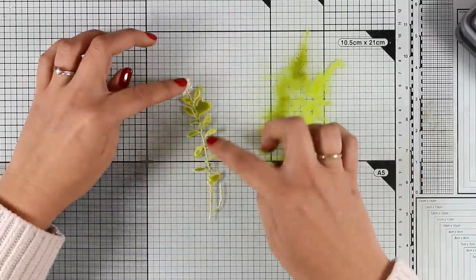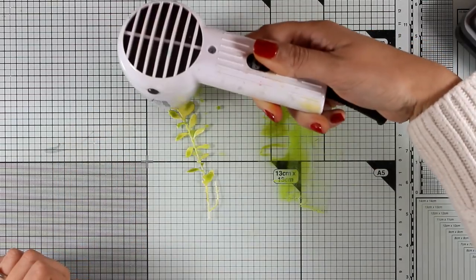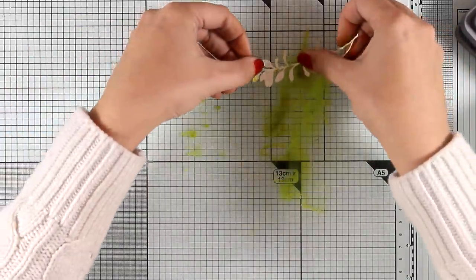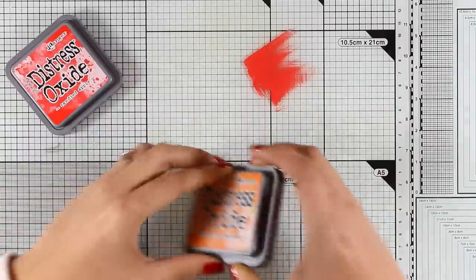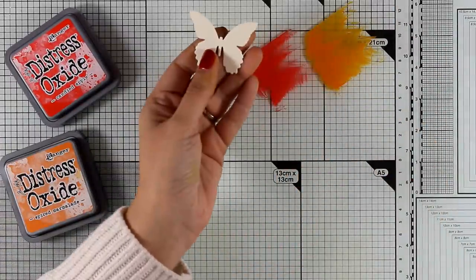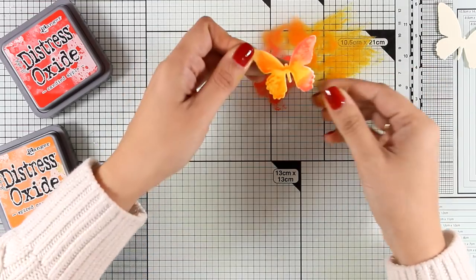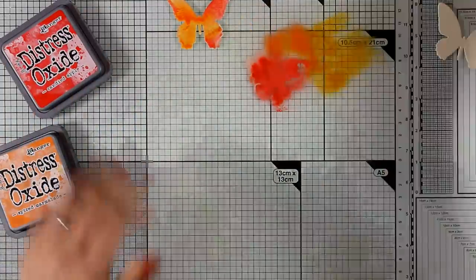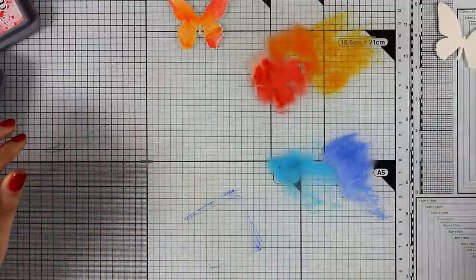Just remember that when it dries it's going to look more chalky since the ink reacts with water and it's not going to look as vibrant as it does when you first dip it. Once finished with all the branches and flowers, I did the exact same technique for my butterflies — adding two different colors of ink on my craft mat and dipping the butterfly. I'm leaving this butterfly to dry and then moving on to the second butterfly, where I used two different shades of blue.